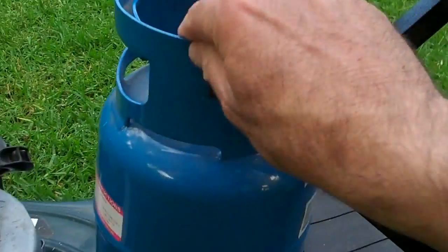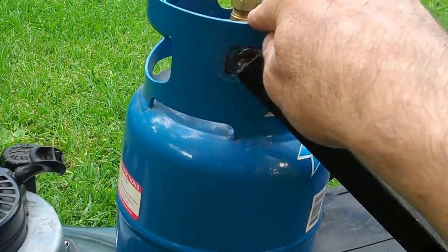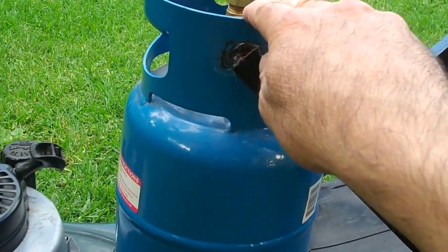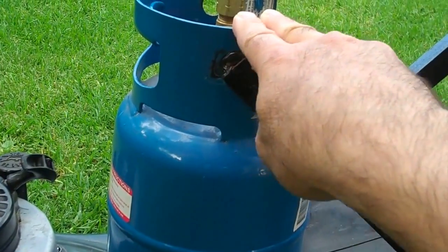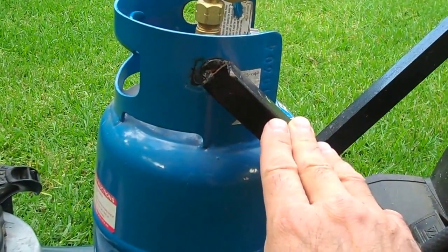So the bottle itself is quite secure and it's not going to come off — that's a very important consideration. The last thing you want is your LPG bottle coming off the lawn mower whilst you're mowing, potentially disconnecting from the hose and spewing gas everywhere.